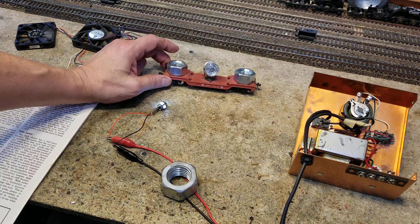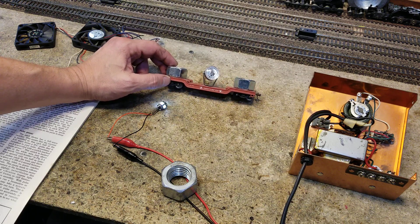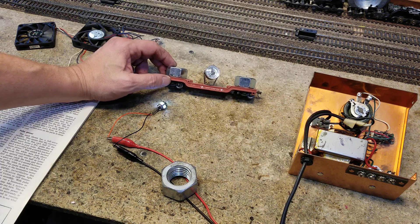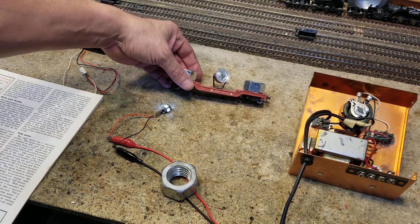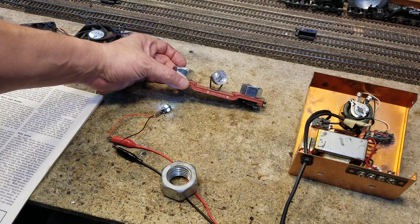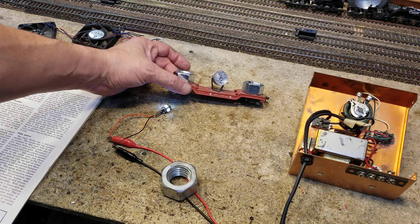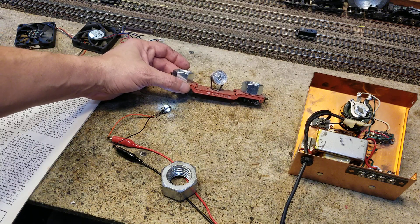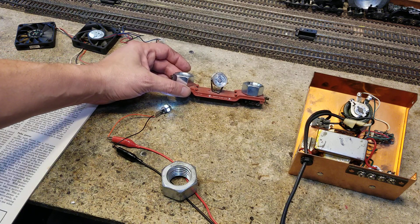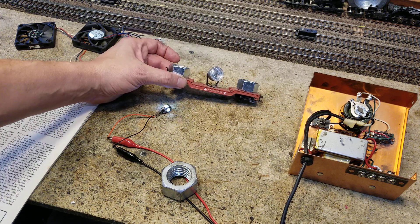Fortunately, to convert our greatest track cleaning car, all we need to do is add a bridge rectifier, and then it will be suitable for both DC and DCC. We're going to convert this so we can use it in both DC and DCC. We'll still have the greatest track cleaning car ever for both. Remember, the best track cleaning method is elbow grease — all we need to know is where to put it, and this tells us where to go.